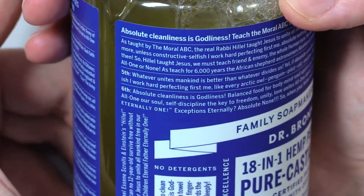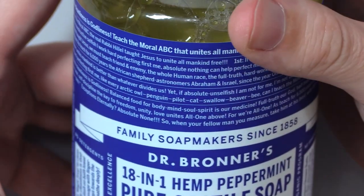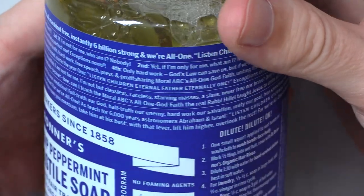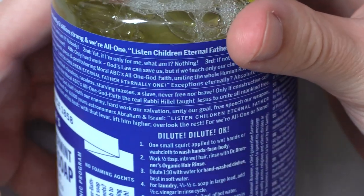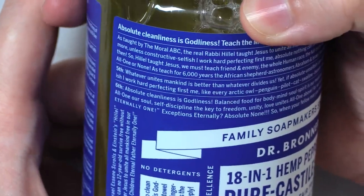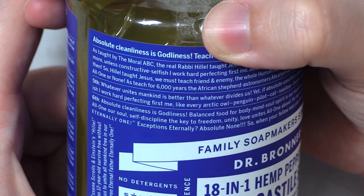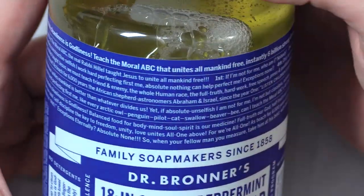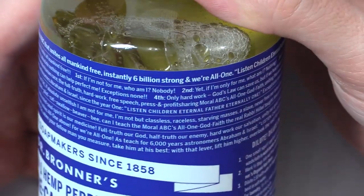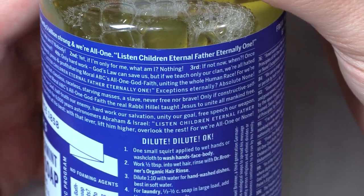Fifth, whatever unites mankind is better than whatever divides us. Yet if absolute unselfish I am not for me, I am not but classless, raceless, starving masses — a slave, never free nor brave. Only if constructive, selfish, I work hard perfecting first me, like every arctic owl, penguin, pilot, cat, swallow, beaver, bee, can I teach the moral ABCs of all one God faith. The real Rabbi Hillel taught Jesus to unite all mankind free.